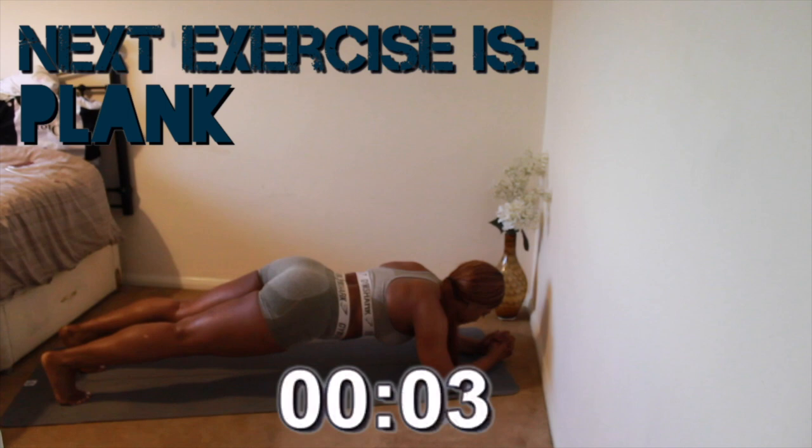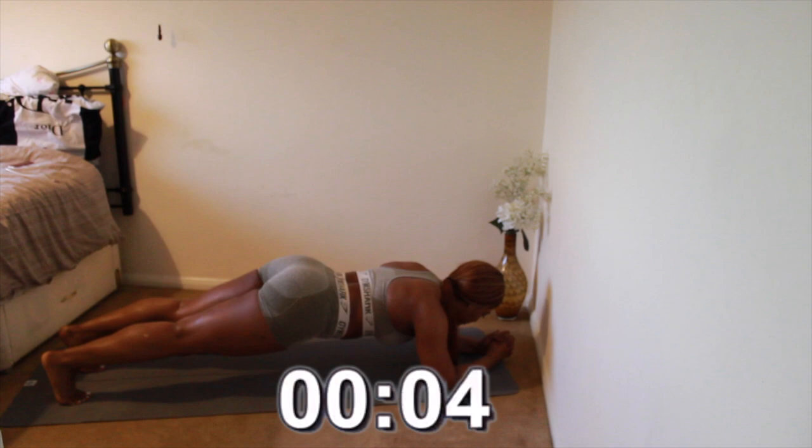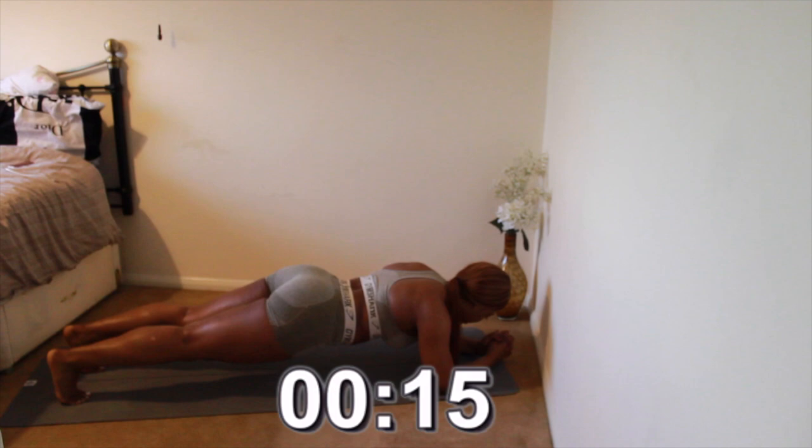Last but not least we have the plank. This is the last push — to get the full effect of the exercise, make sure you keep your bum down and engage your core. Ten seconds left.